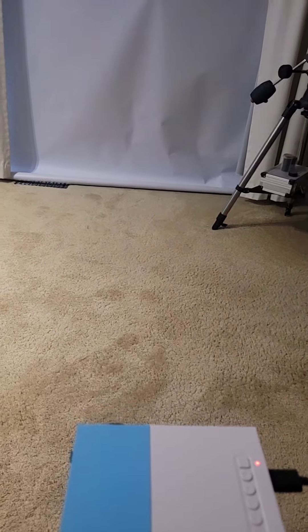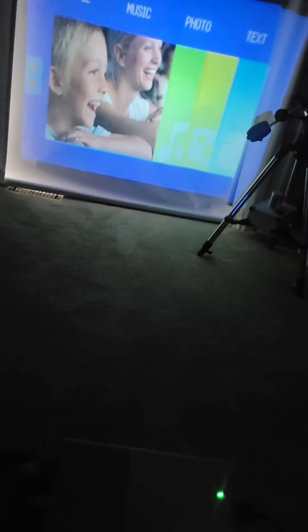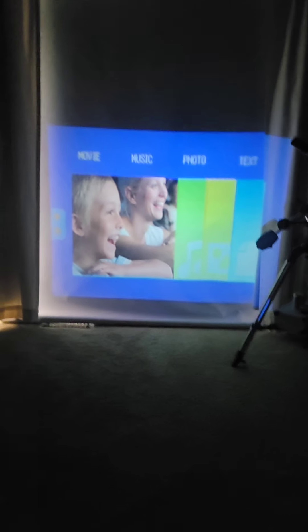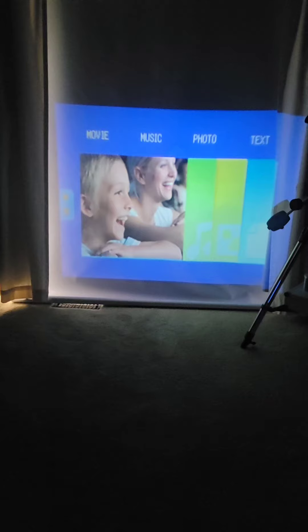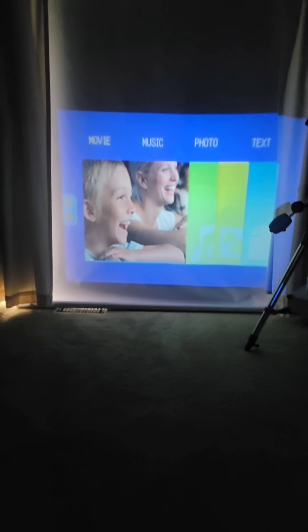I've mounted it on the tripod here in my bedroom, because I have a white screen I can use. There's a dial on the side you can use to adjust the sharpness. It actually doesn't look half bad. The resolution isn't the highest, but for what it's worth, it's quite nice.